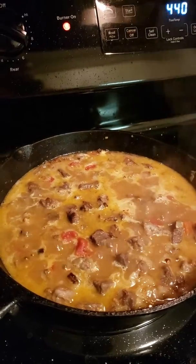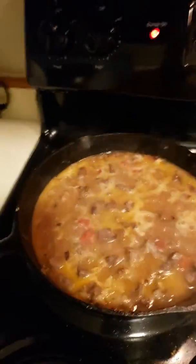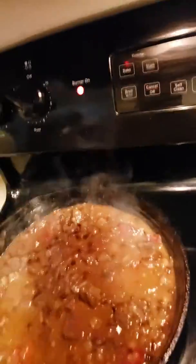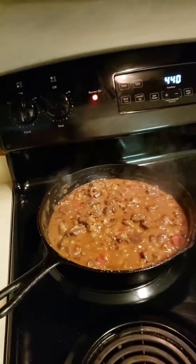It's a delicious carne guisada meal. I'm going to accompany that with some macaroni and cheese that I'm still going to put in the oven, and I'm making some cornbread back there. Everything is set to go. And there we have a delicious carne guisada — I think I've been saying asada, but it's guisada, carne guisada.